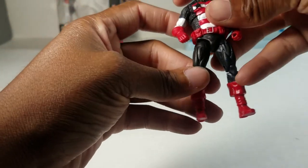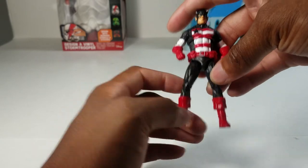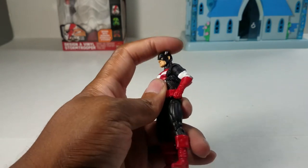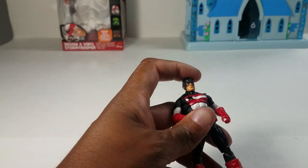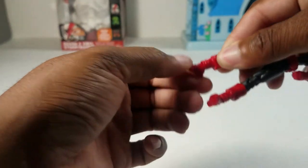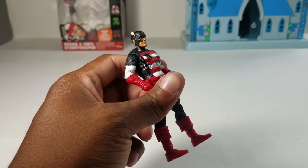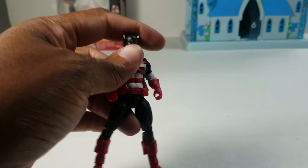The last figure before the top three is US Agent. Honestly he would be in the top three, but this is actually my second one — I bought the first off eBay, and someone had painted an 'A' on his forehead. I thought they just used a Captain America buck but no — they have different heads, faces, and bodies. US Agent is bigger and they have different articulation. He's in my curio cabinet and this one will make its way there too.